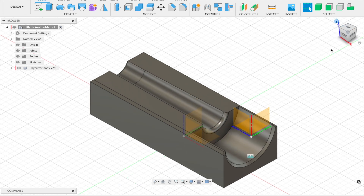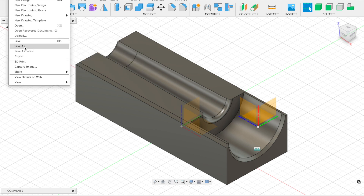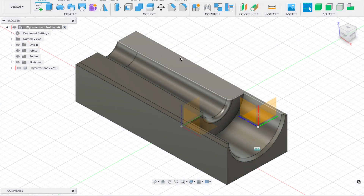That right there is pretty much our tool holder all done. I'm going to save that — going into the fly cutter folder again and saving it as 'fly cutter tool holder'.